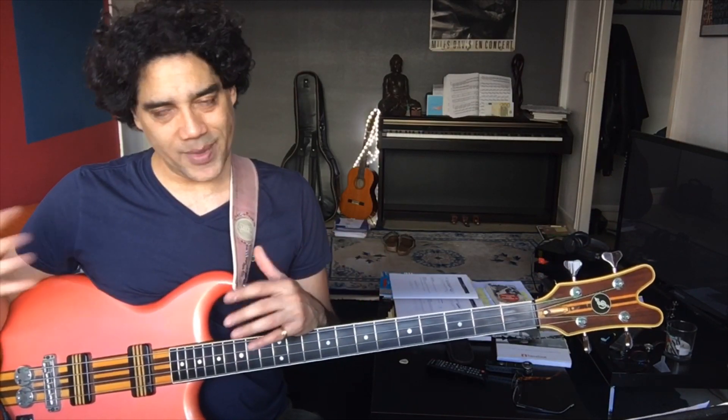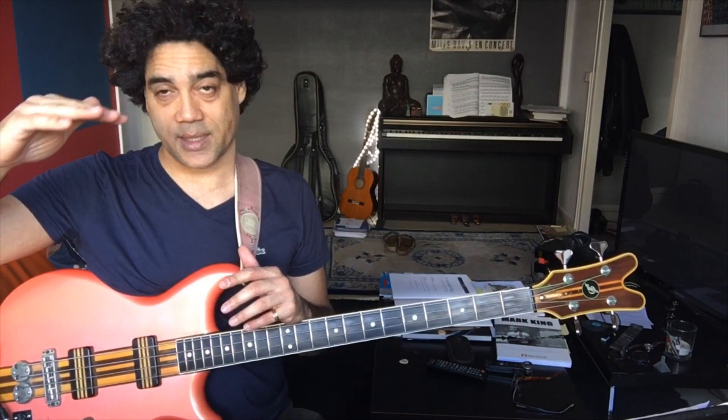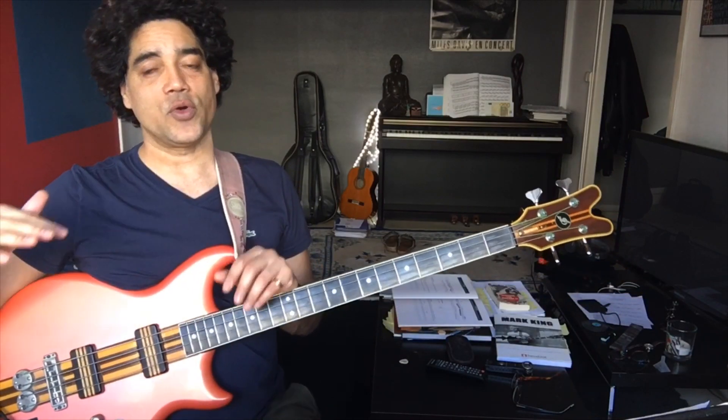It's always a structure that fits in any style and that everyone on earth knows. It allows you to play easily with people you don't know. So the little blues in Mi — the structure is always the same. Well, not always exactly the same, but in general it's the classic blues: 4 measures on the 1st degree, then the 4th degree, 1st degree, 5th, 4th, and back to the 1st.